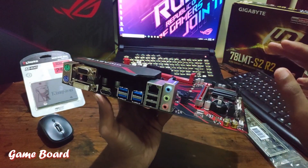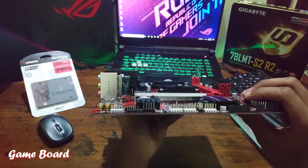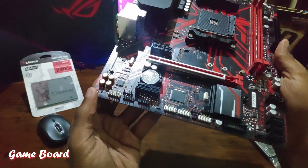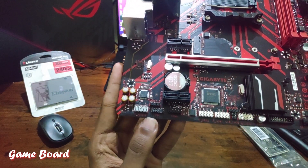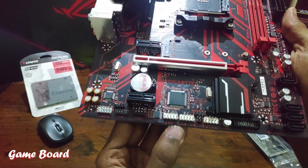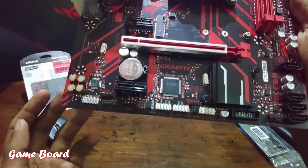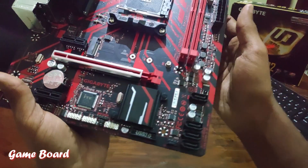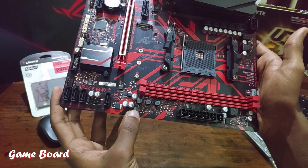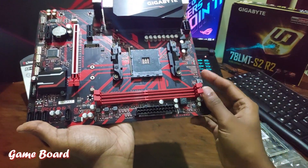Here is the VRM heatsink which cools the VRM. On the front side connectors we have front audio, front USB 2, front USB 1, CMOS, and the front panel connectors. There is also a USB 3.0 connector, a system fan connector, and two SATA 3 connectors.